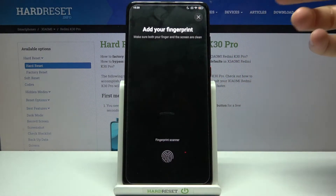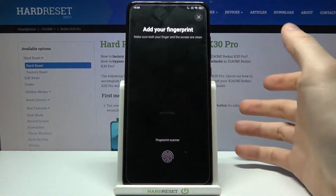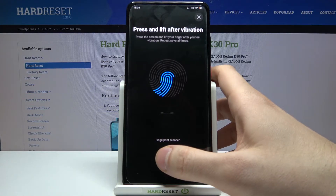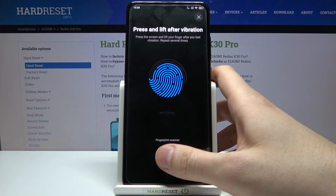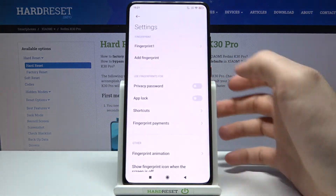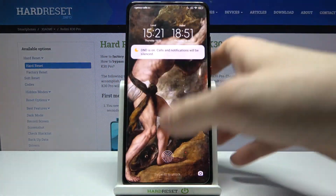Next, what you have to do is find the fingerprint sensor, which is located here, and tap it with your finger several times until it remembers your fingerprint. And that's it — fingerprint added.